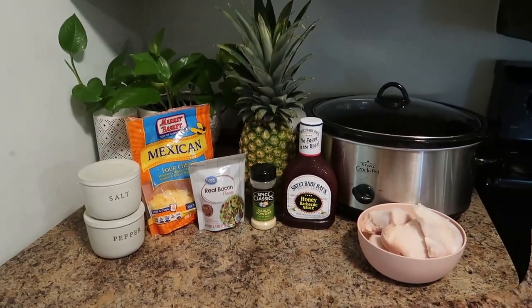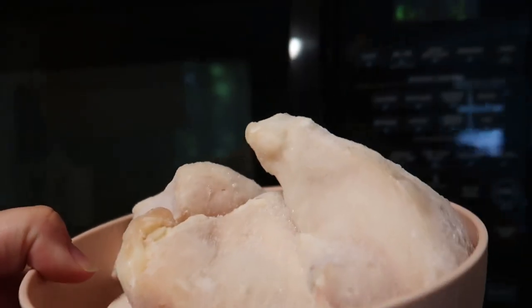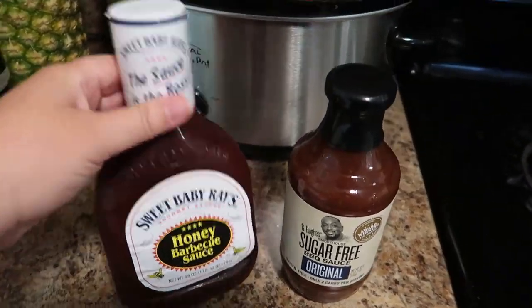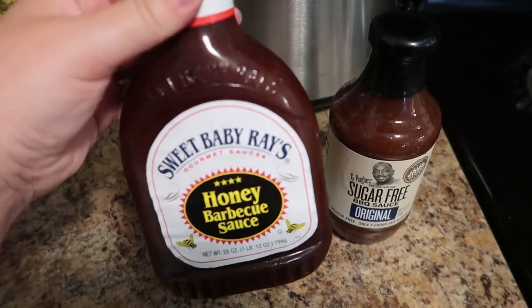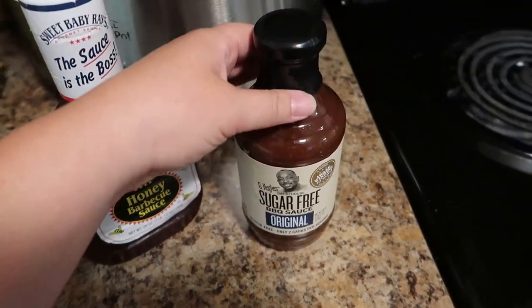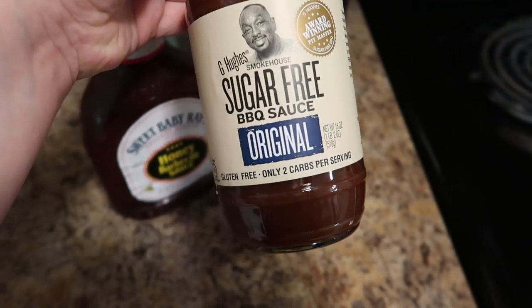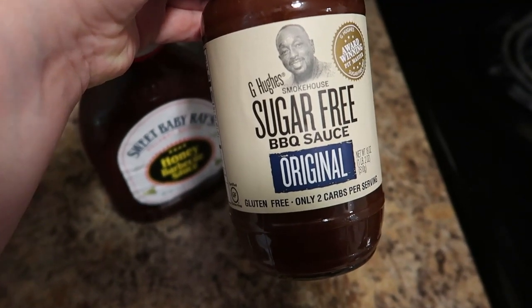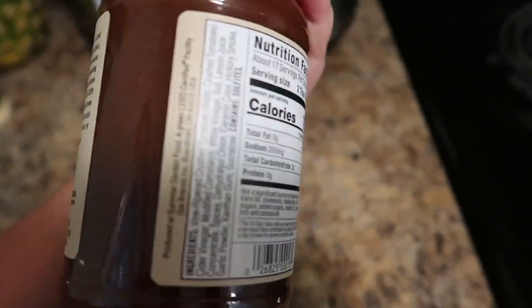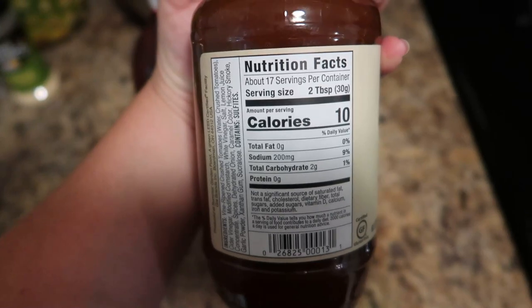We're going to put this in our crockpot and watch it come together. First we're going to go ahead and defrost our chicken. Sweet Baby Ray's is my family's favorite, but if you are looking for a sugar-free or lower calorie option, any of the barbecue sauces from G-Hughes are absolutely amazing. We've tried three different flavors and this one is only 10 calories for two tablespoons — super delicious.